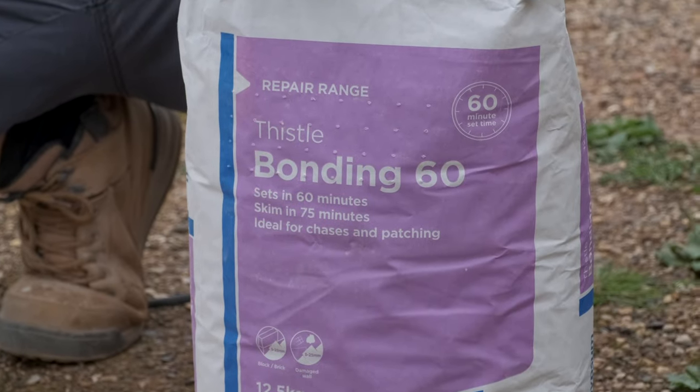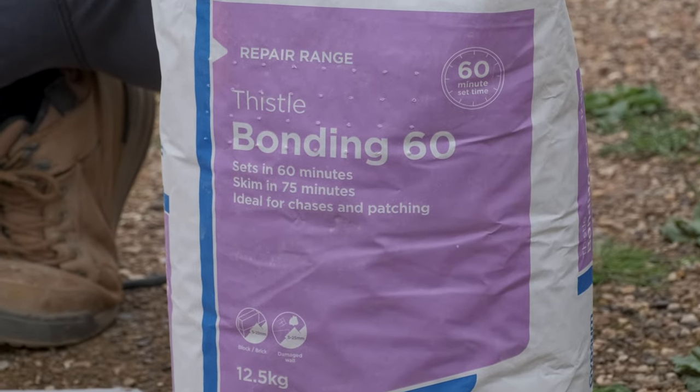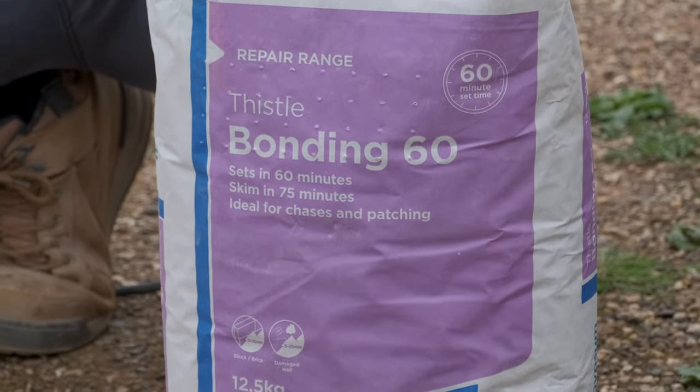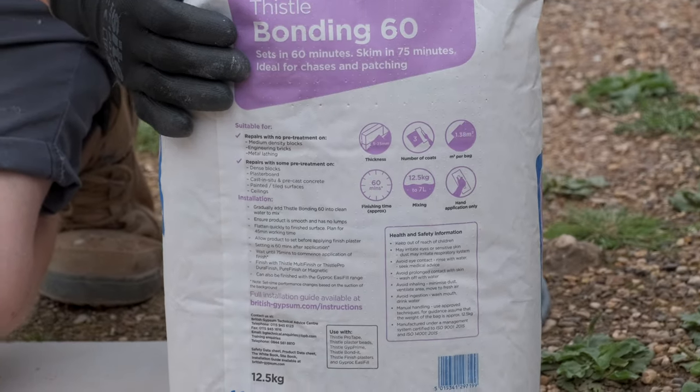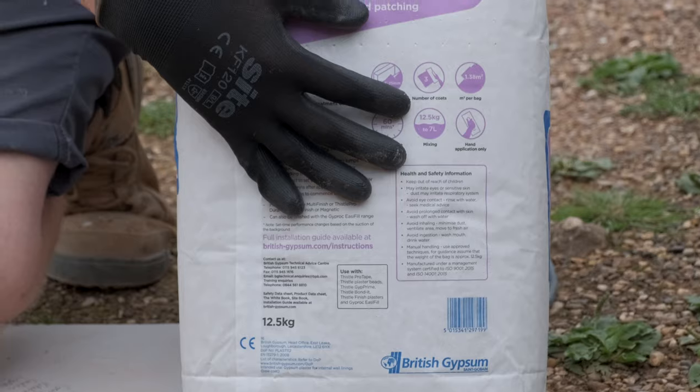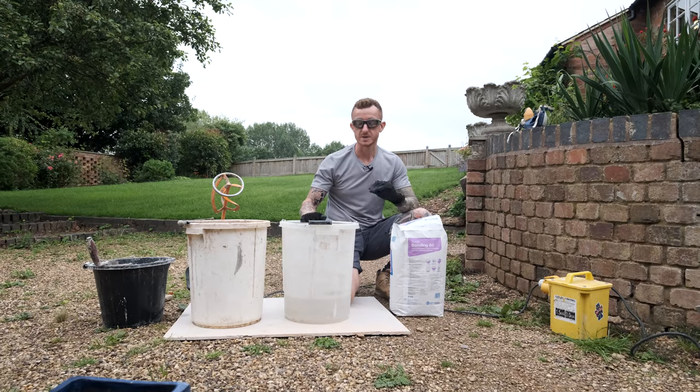Before you mix up the plaster, if you have bulk bought it make sure you use the older stuff first. Just check the date on the bag and then you will know when it's safe to use. Also check the back of the bag for the manufacturer's recommendations on how to mix it, how much water to add, and setting times as well.